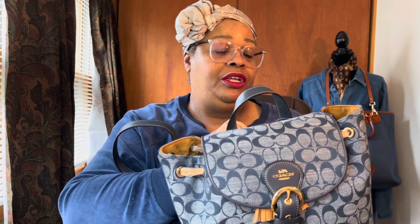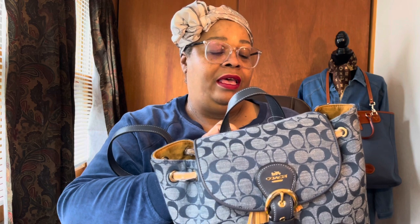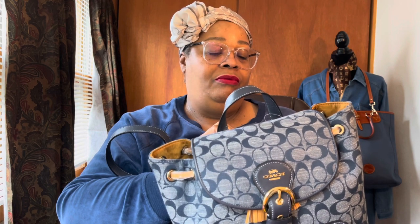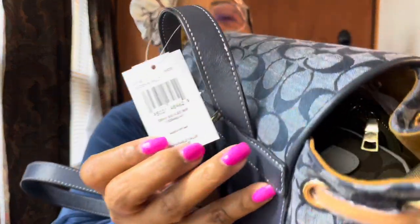This is called the Denim Signature Cleo Backpack, made in Vietnam. Value: $450, in Denim Multi. Here's the tag.